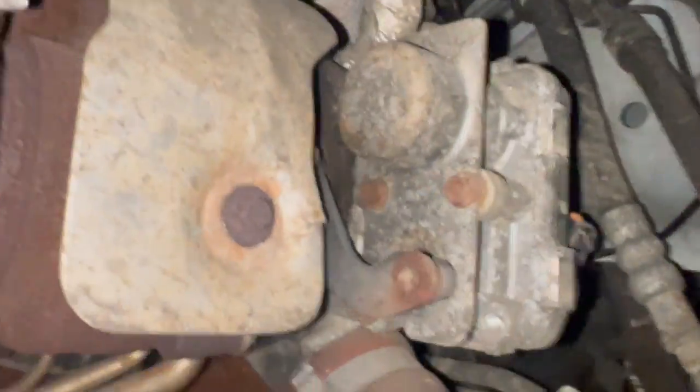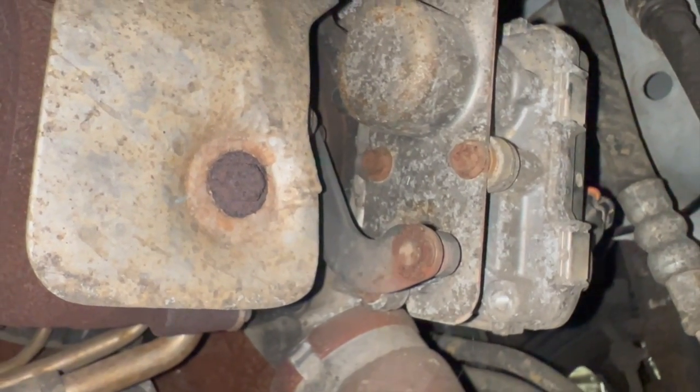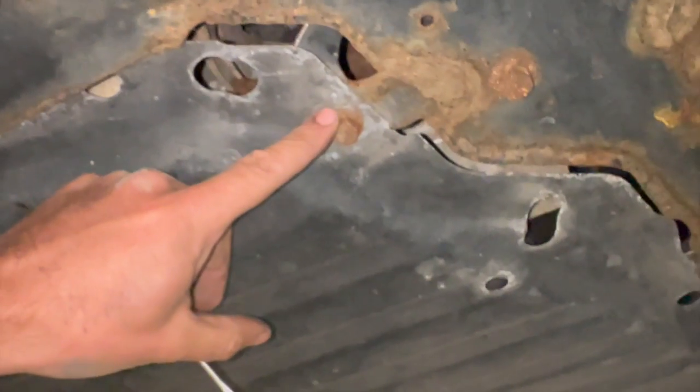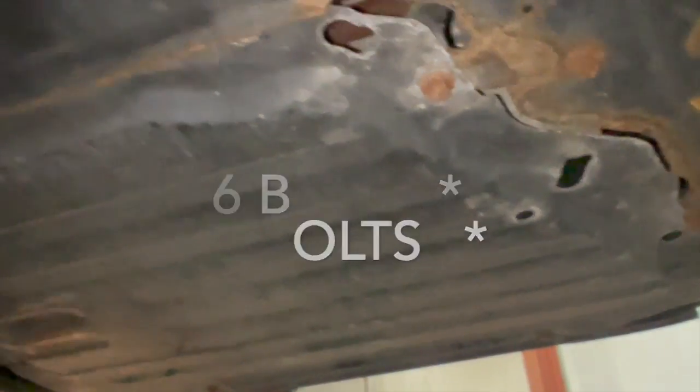With the connector off, I'll get the C-clip off first and then undo the eight-mil bolts to give a little better access. I'm also going to undo the undertray — it's just held on with four bolts, two at the back and two at the front, so it's really straightforward to get down.